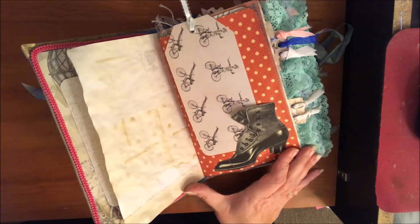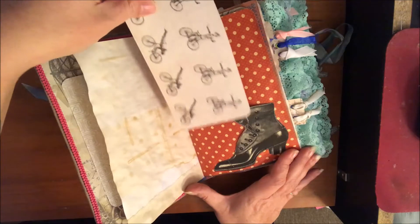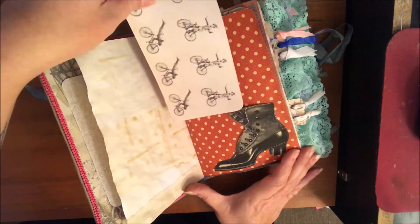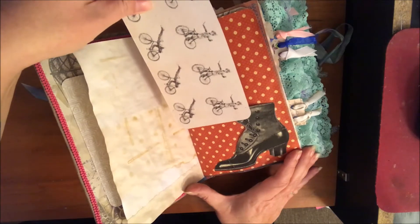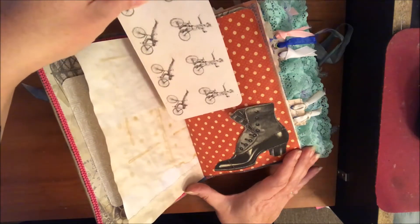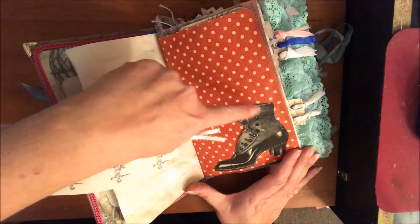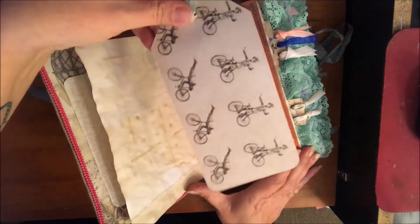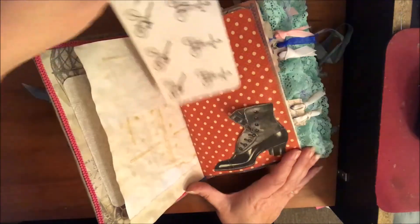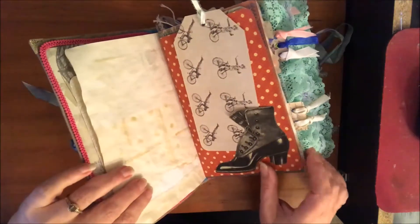This is a really cute shoe — I got this at Nick of Time, she has a lot of really cool old tiny printables, so I printed that out. I did glossy accents around it a little bit, and again that's just some scraps that I made into a tag because they're just so cute.